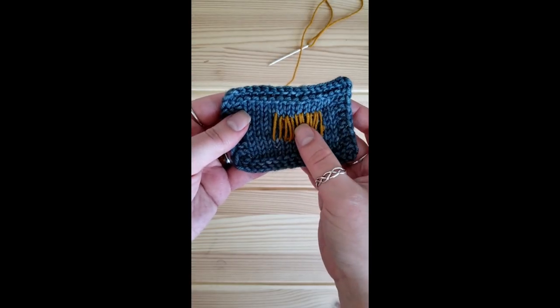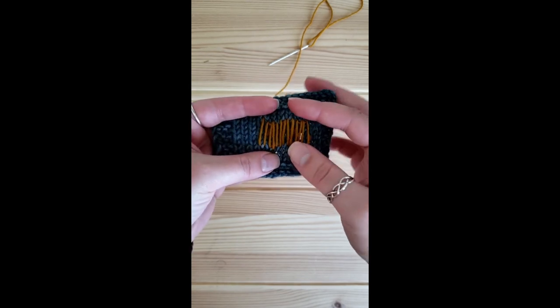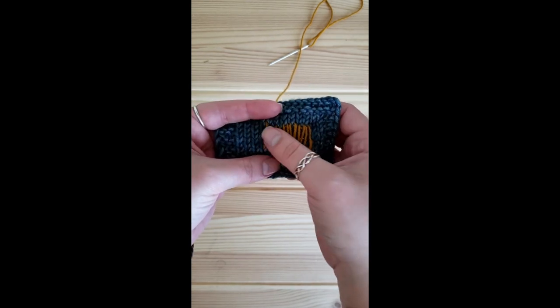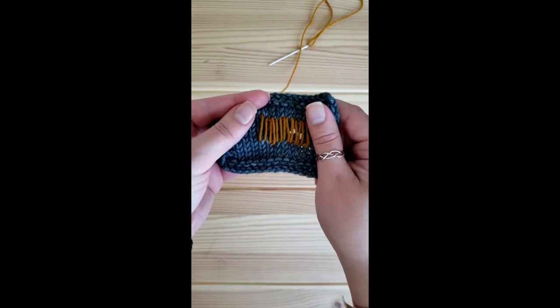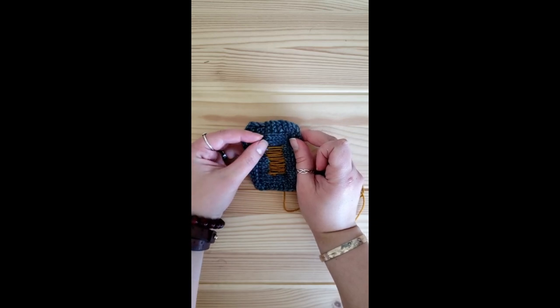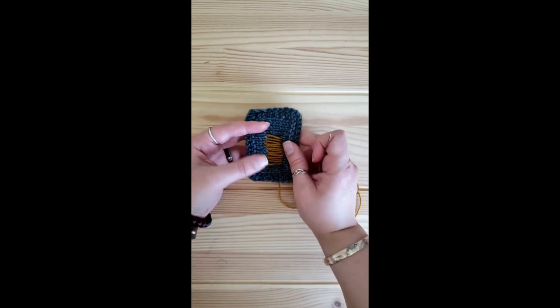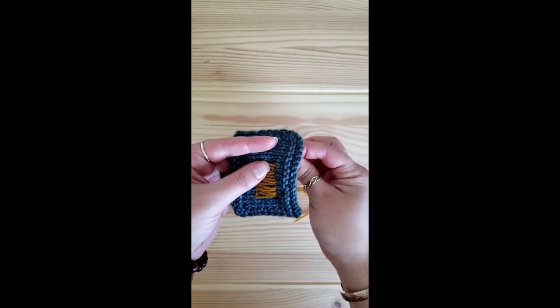As you are stitching, make sure these don't have too tight of tension and are also not too sloppy and loopy. You want them to have approximately the same tension you would have with stranding across the back of your work when you do colorwork. Now that we have gone one direction across the whole patching area, we are going to shift our work 90 degrees and go the other direction.